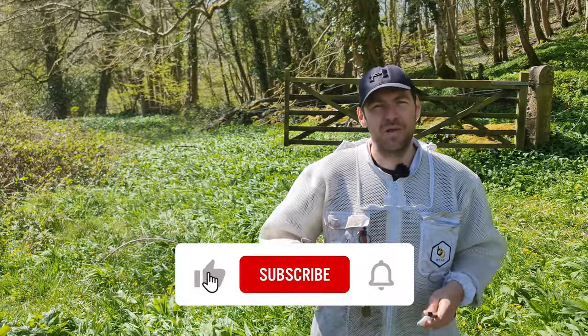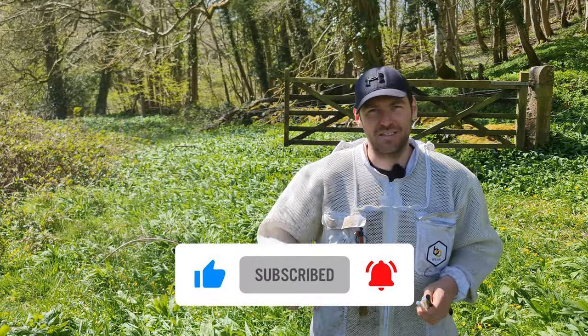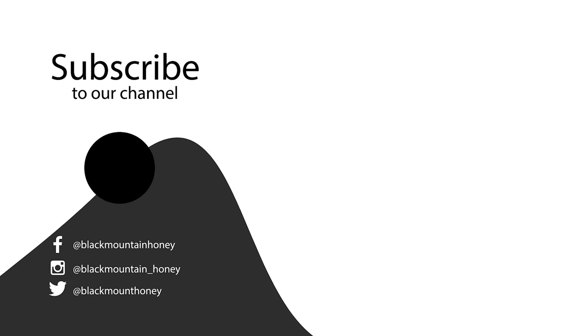As always, thanks for watching. Please hit the subscribe button and hit the bell so you're notified of every video, and I'll see you next time. Thank you.